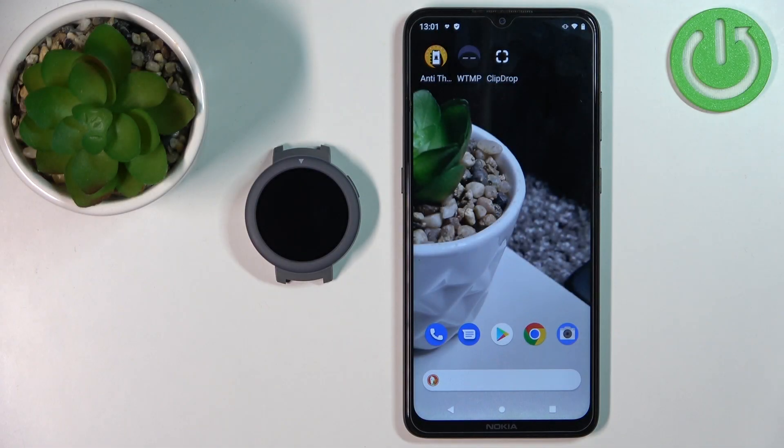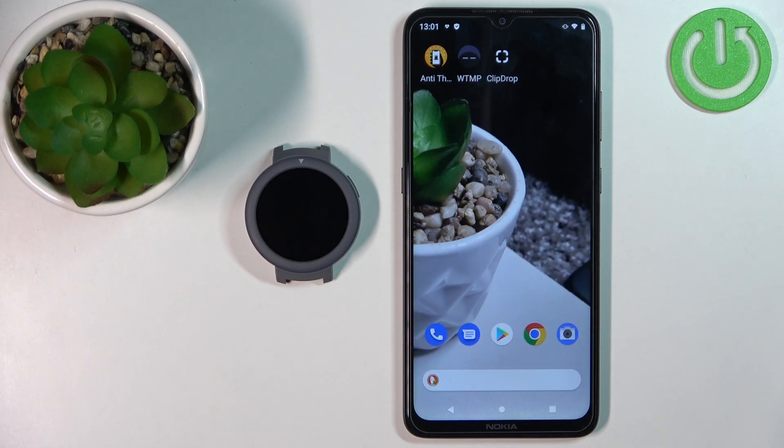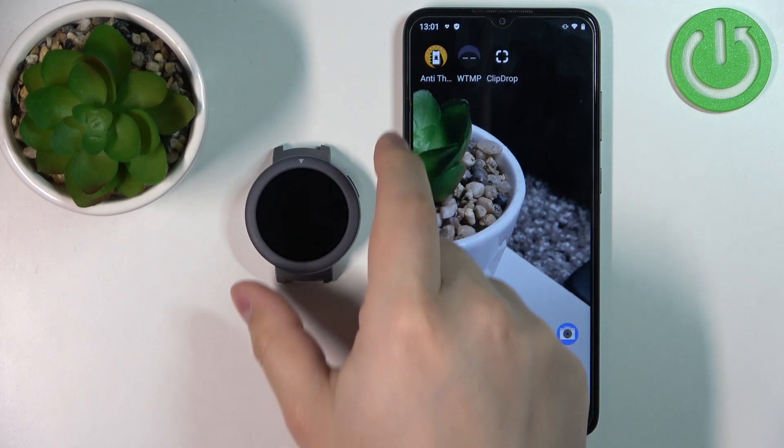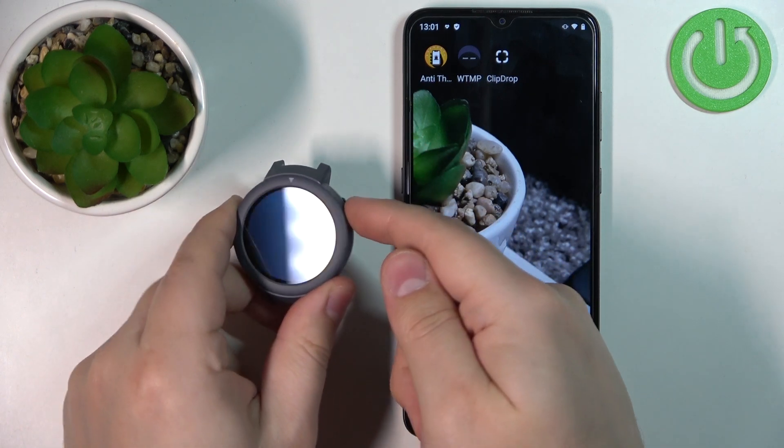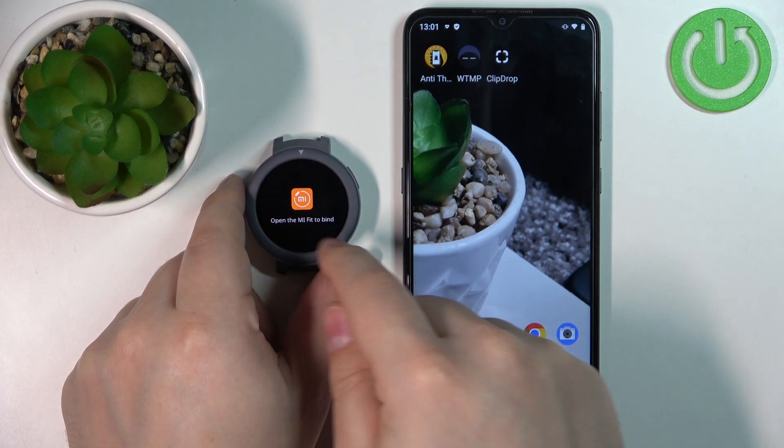Hello. In front of me I have the Amazfit Verge Lite and I'm going to show you how to pair this watch with an Android phone. First, you will need to turn on the watch. You can do it by pressing and holding the home button for a couple of seconds. After you turn on the watch, you should see this message on the screen.